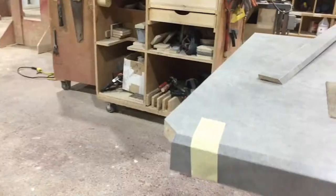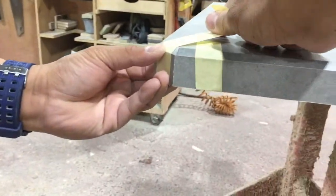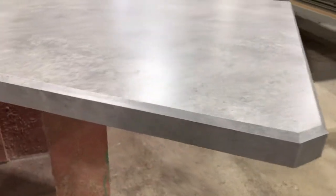The glue takes about 45 minutes to dry. And finally, the countertop is ready to be delivered and installed at its final destination.